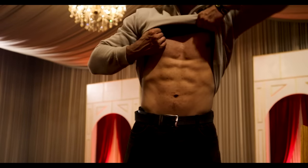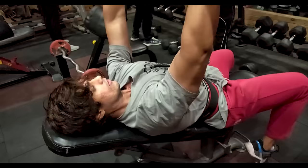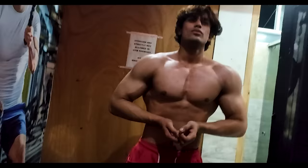Muscle building, bodybuilding, or if you have a diet for the gym, then I am so sure you have heard about oats. If you go to the gym, have a hard training session, and have a goal to make a good body, then my brother this video is for you, because I am going to tell you the recipe of oats — very simple.